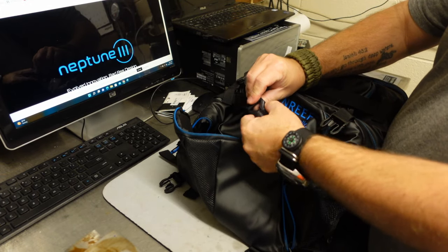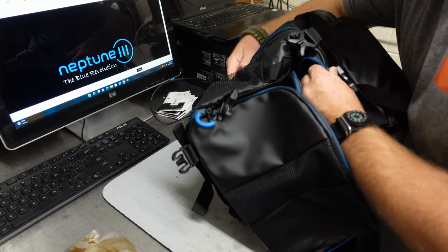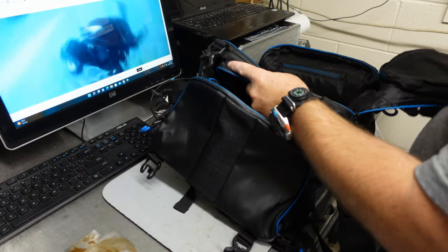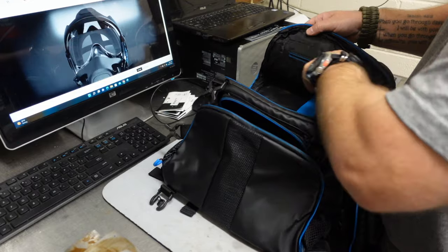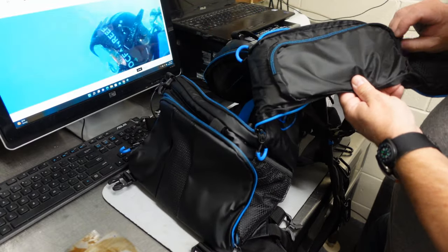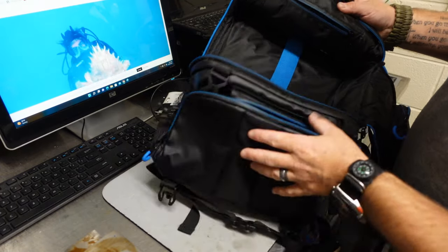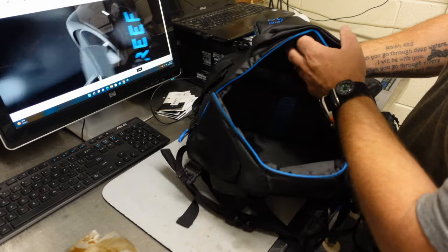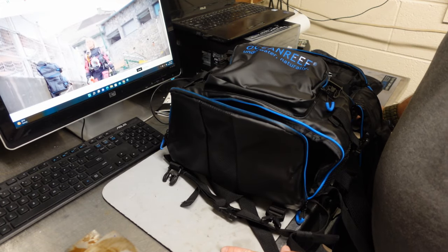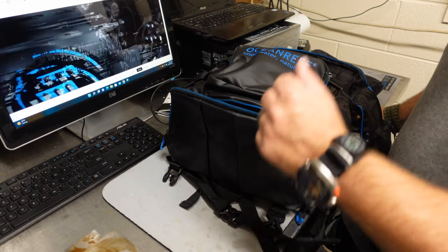Let's open up all these pockets and see just how much room we've got. Tool pouches everywhere, a big large pouch for the full face mask, and even more storage up top — probably a good place for batteries for the comm units. There's another storage pouch, probably for a little tool kit and different accessories, and even a cup holder. I absolutely love this bag. This is going to be perfect for me to consolidate all my gear into one place so that when I get a call out or a salvage job, I can just grab one bag and go.